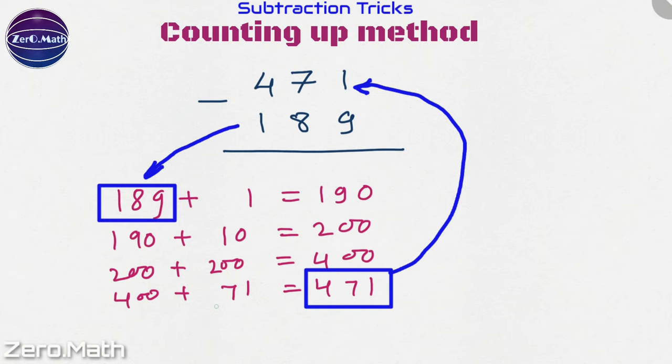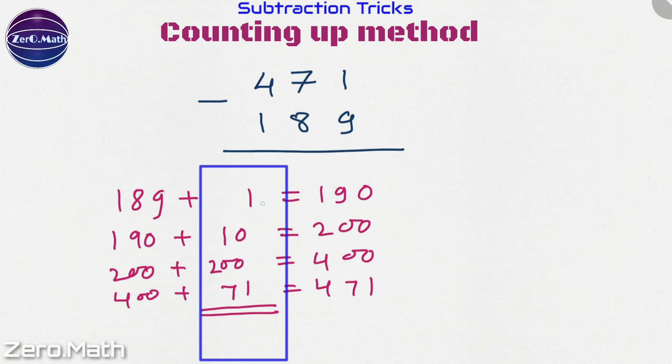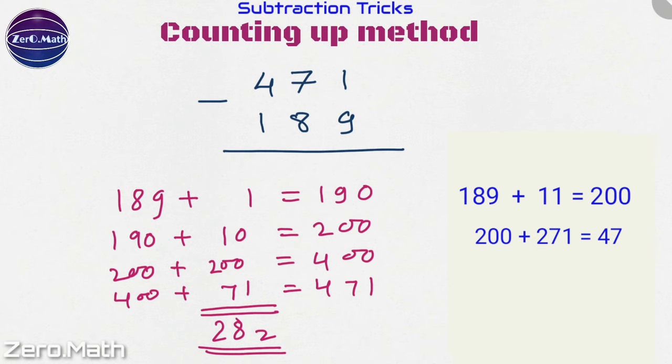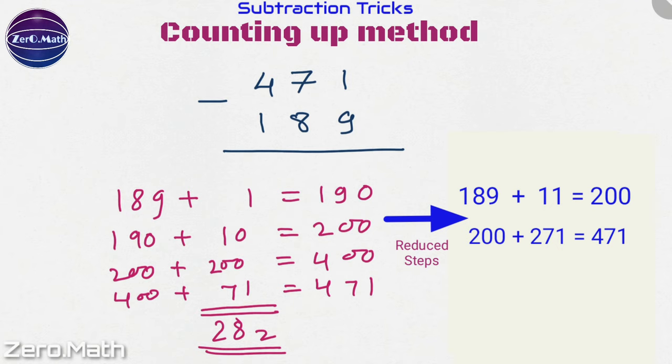Now we can write down our result. If you take the sum of the numbers by which we incremented at each step, that is our answer: 1 plus 10 plus 200 plus 71 equals 282. We got this answer in 4 steps, but we can speed it up further. If we add 11 to 189 we get 200, and then adding 271 to 200 gives us 471. This is how to do it mentally — we have reduced the steps from 4 to 2, and 11 plus 271 gives the same result: 282.